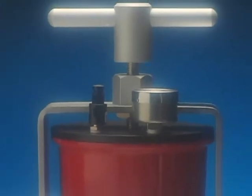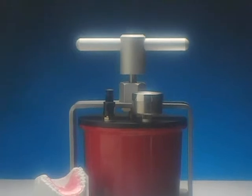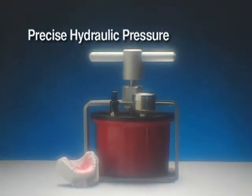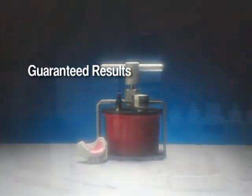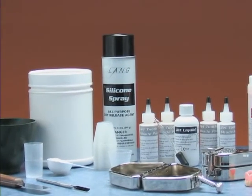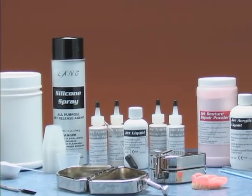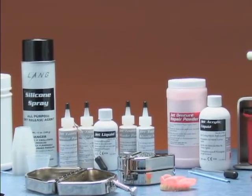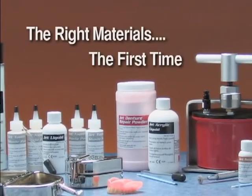This all helps you give your patients the finest dental appliances. The AquaPress provides precise hydraulic pressure, easy operation, and guaranteed results. And for accurate results every time, try Lang's complete line of products, including jet acrylics — the right materials, the first time.